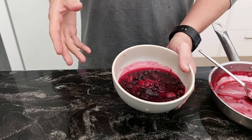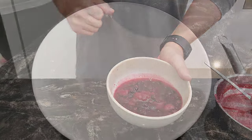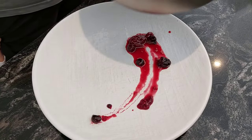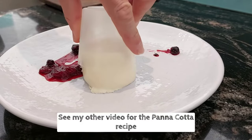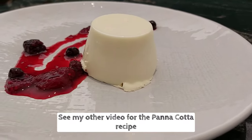You can also add it to Greek yogurt to make a flavored yogurt. It's very versatile — you can use it for many things. Enjoy, and we'll see you next time.